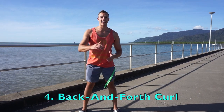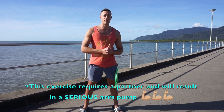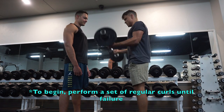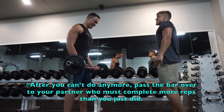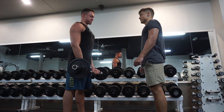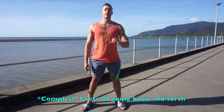The fourth exercise is going to be the back and forth curl. This requires a partner and it's not for the faint of heart — this will result in a serious arm pump. One of you sets the tone and the other tries to beat the challenge. Perform a set of curls to failure, then pass the curl bar to your training partner whose challenge is to do more reps than you did. Pass it back and forth, each time going to failure. Do three total sets of this.